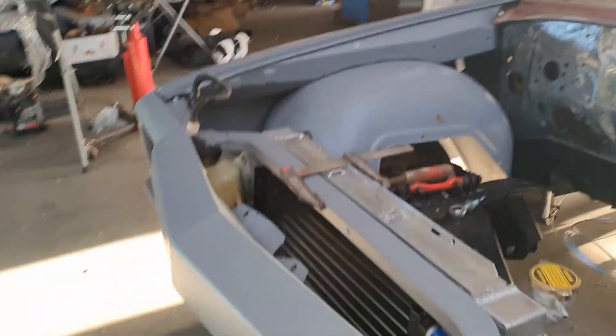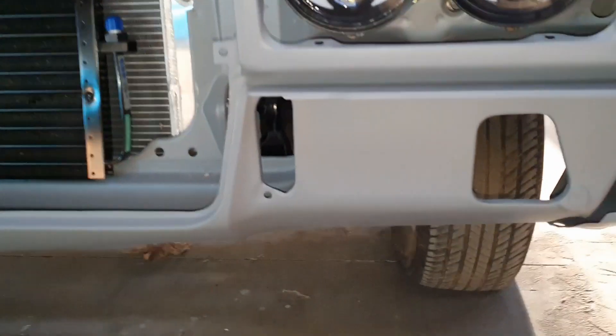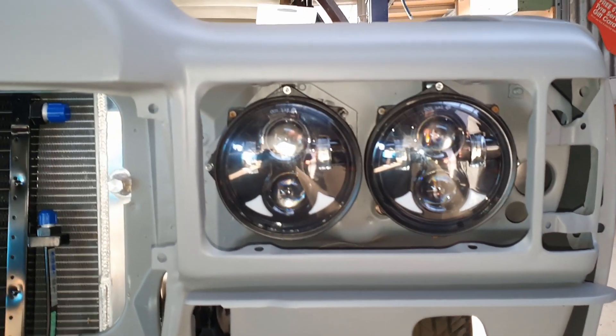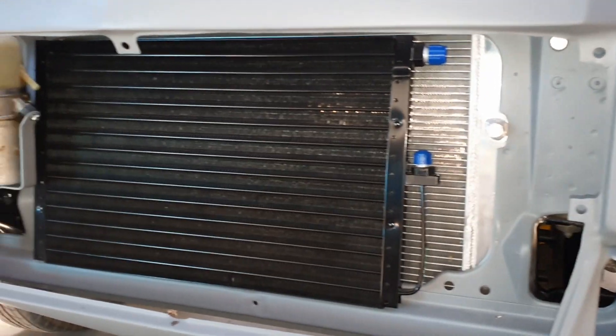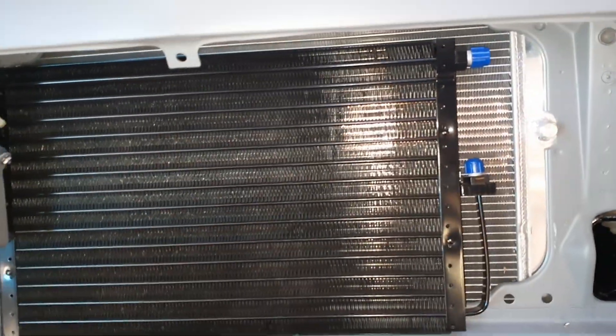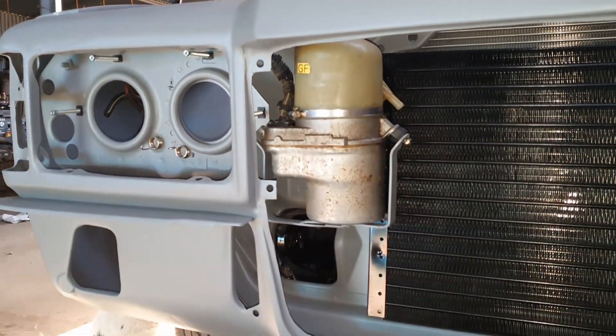I've pretty much knocked out this rad support. I've set up the headlights, got the radiator sitting in there, welded up those brackets. The power steering is sitting in there. Everything I've done is how it's going to stay. I've gone with LED headlights - I did a video on that, but if you guys jump on Shanky's Garage you'll see him doing them as well, I'll put a link in. I've got the air conditioning condenser sitting in there - haven't made the bracket for that yet, but it sits in there nicely with plenty of room. The power steering pump sits there beautifully.